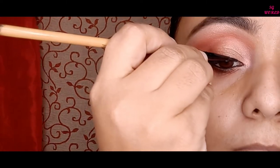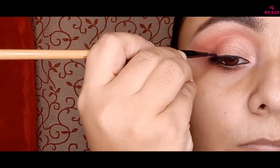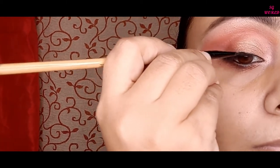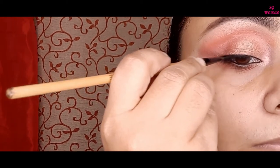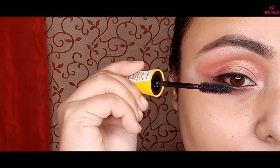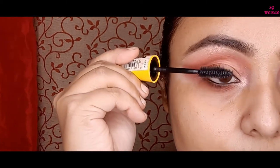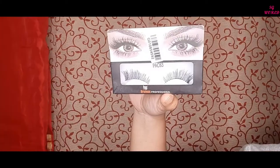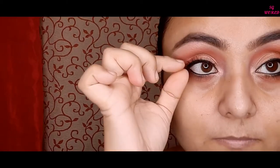Then I am applying gel liner on my lash line — a very thin line. I am going to curl my eyelashes and then apply a coat of mascara from Maybelline. I am also using false lashes from Bronson — these are very natural-looking falsies and you can find them on Nykaa.